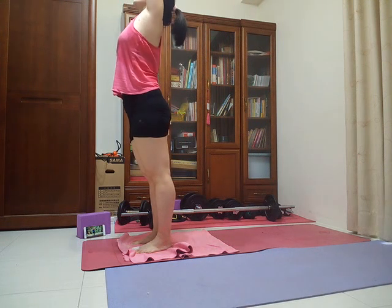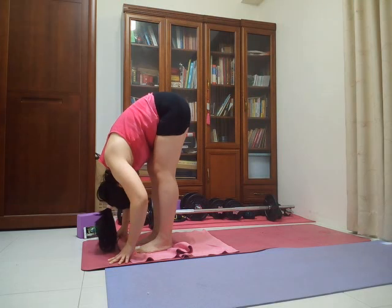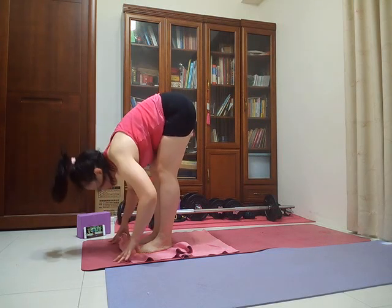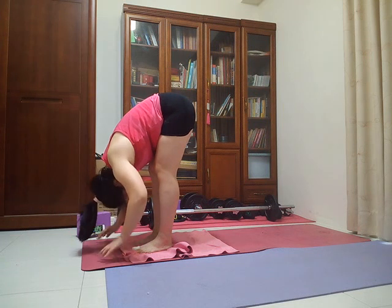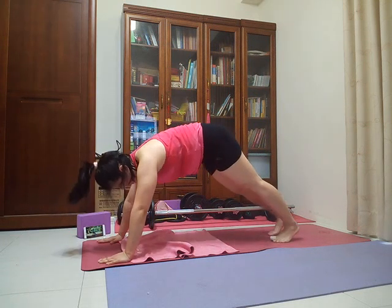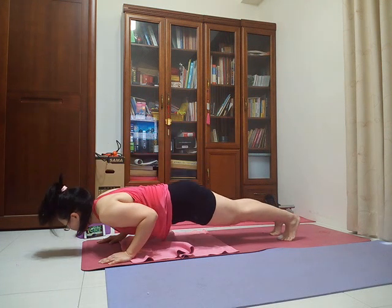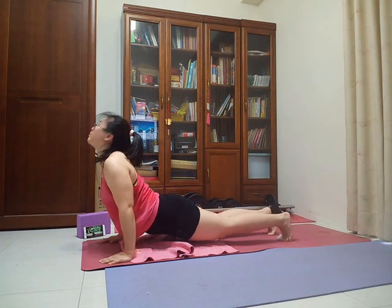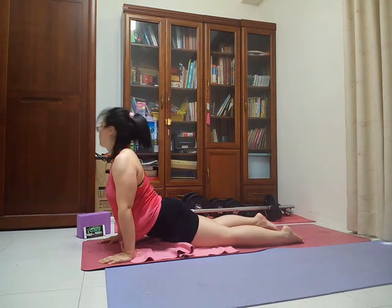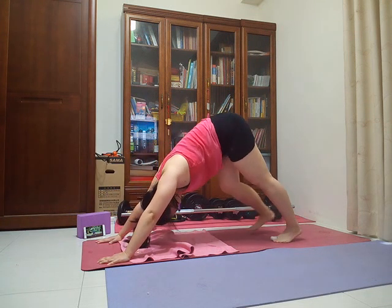Exhale, standing forward fold, hinging from your hips, all the way down. Inhale, halfway lift. Exhale, forward fold. Step back to high plank pose. Inhale. Exhale, chaturanga — if it's in your practice, coming halfway down, elbows staying in near the ribs. Inhale, upward facing dog, open through the front of your body. Exhale, back to downward facing dog. Breathe in and out.